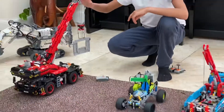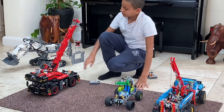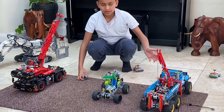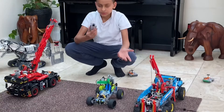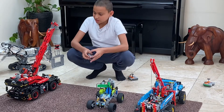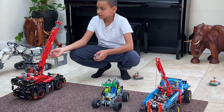So you might know that the all-terrain crane obviously comes with a remote when you buy it. This contraption I made myself, and I also made a remote for it. And for the tow truck, I added a remote to it.